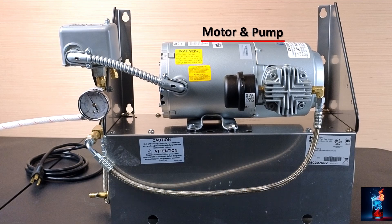We're going to start off with the motor and pump assembly. This is a 115 volt AC motor. The motor operates the pump compressing the air. The pump and motor are a pair or assembly. If either the motor or the pump should fail, they're replaced together.